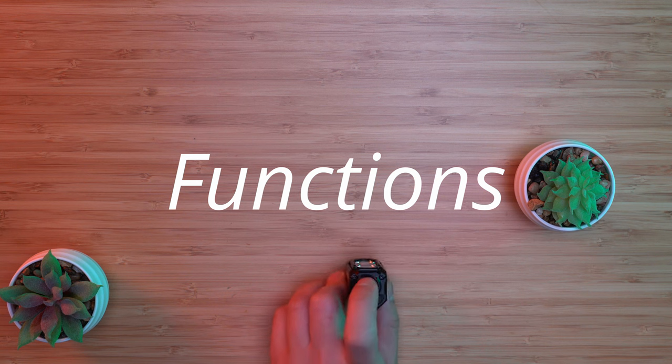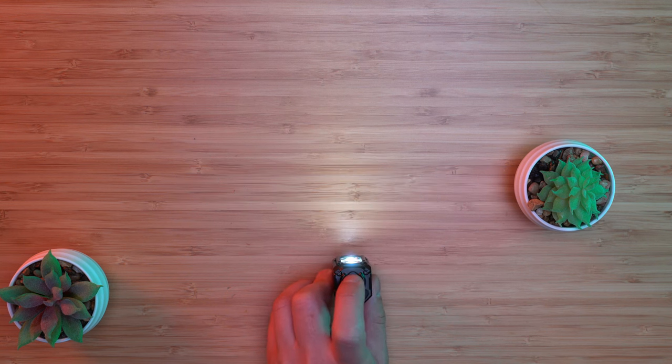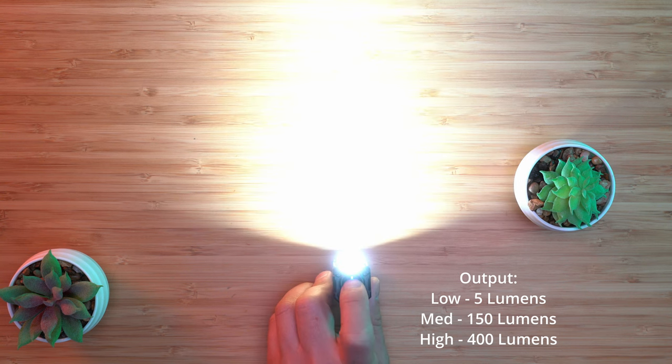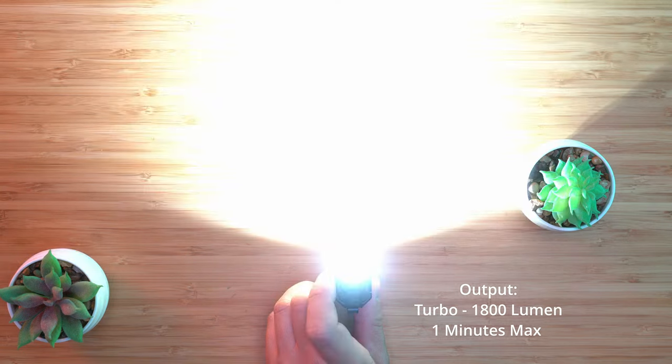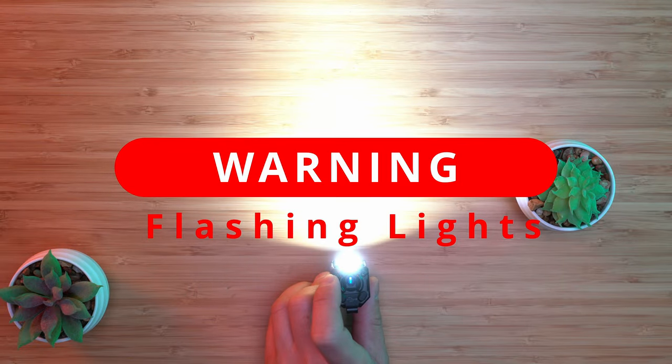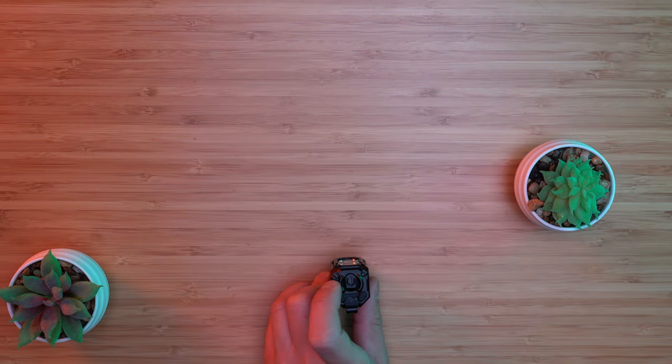This flashlight is very easy to use. A single click to turn on, holding down will change the brightness levels. Double click for turbo mode, which is the brightest setting. Triple click to turn on strobe mode, and triple click again for SOS mode. To lock the flashlight, click it four times. Repeat the process to unlock.